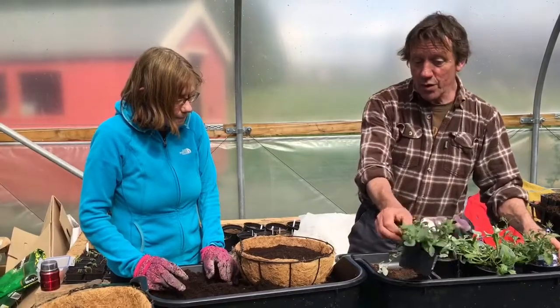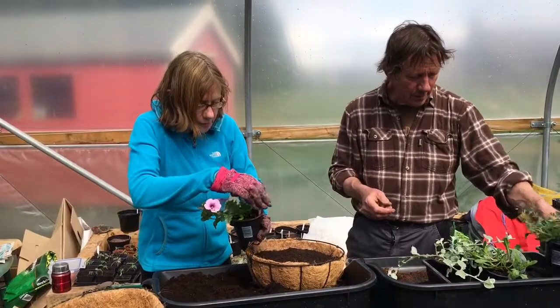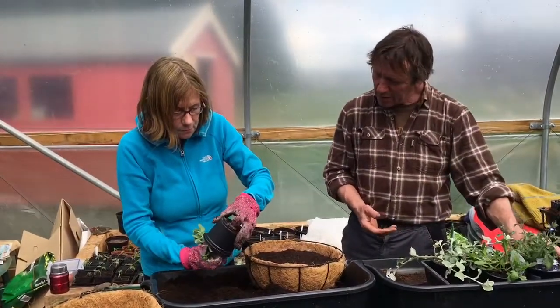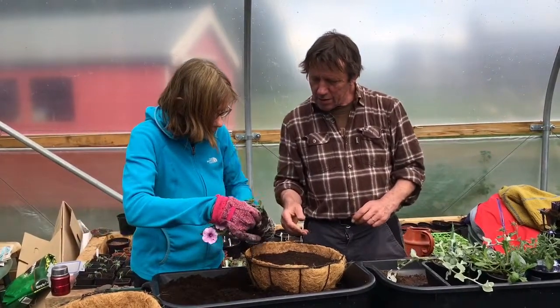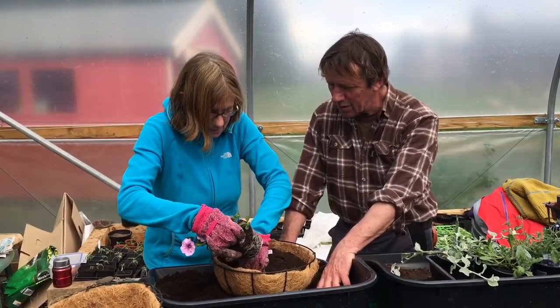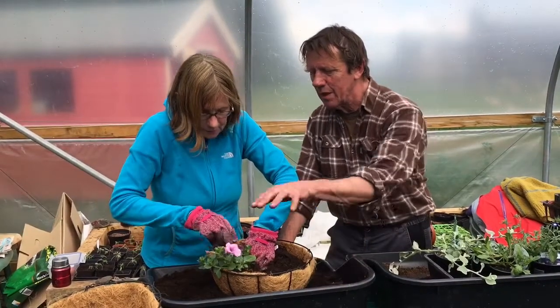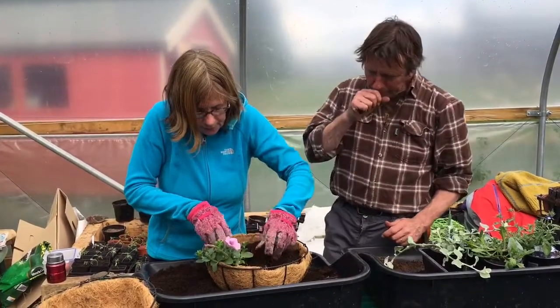You can put the plants in any way you want. Just tip them out — so that's the petunia. Dig a hole for it and put it as close to the edge as you can, with the body of the plant facing outward. We do this on the bench so if any compost spills, it doesn't matter.